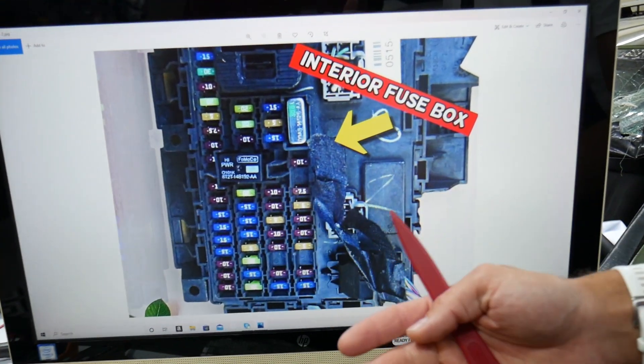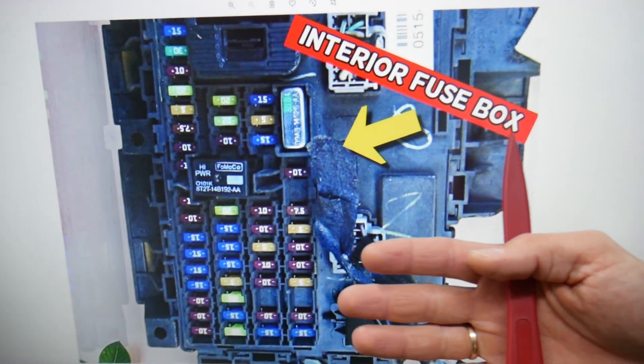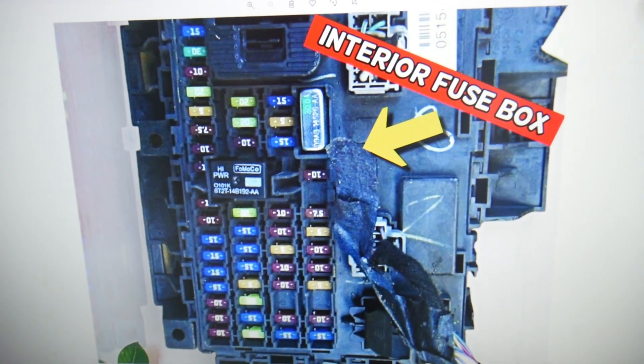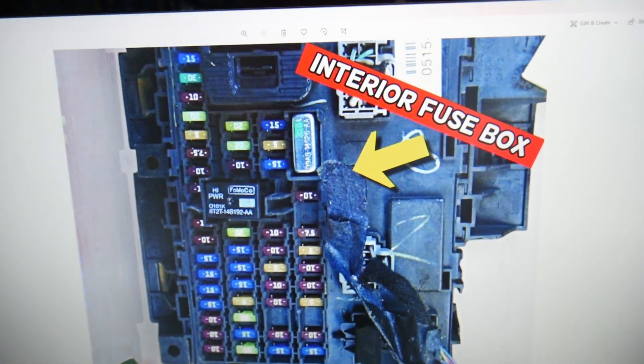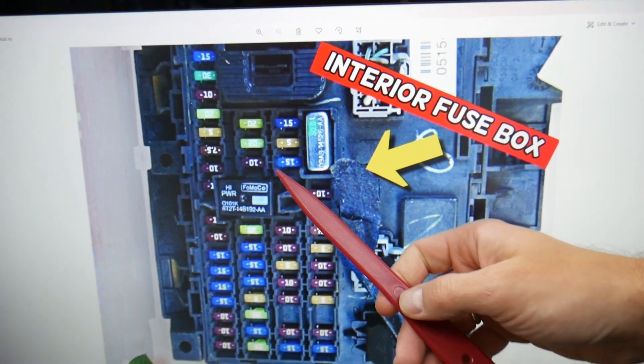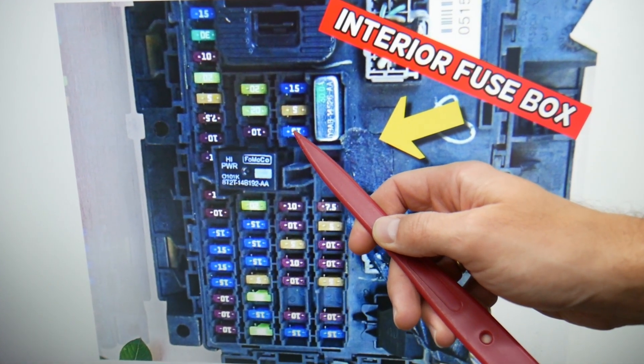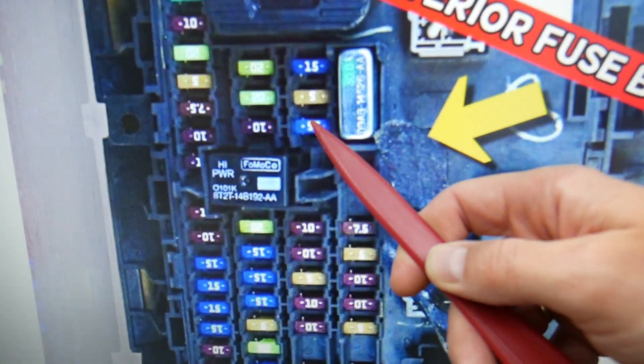We need to check two fuses. These fuses control the sunroof, also known as moonroof or panoramic roof. Please make sure to stay until the end — we want to share one good piece of advice so you don't end up stuck in the middle of nowhere. In this row of fuses, the fuse we need to check is fuse number 32, which is a 15 amp fuse.